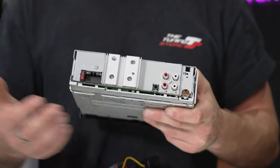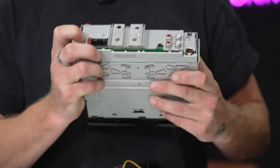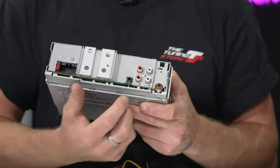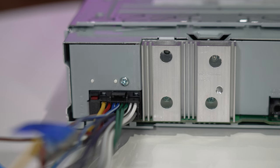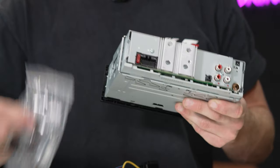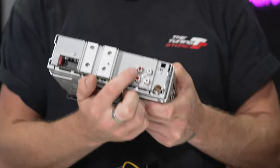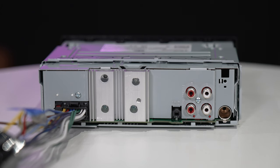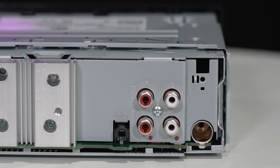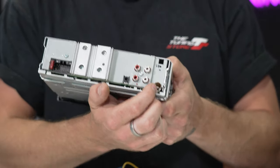The back of the stereo is very simple. You have your main power loom connection — a 16-pin connection — and a 10-amp fuse next to it. In the middle you have your heat sink to keep the unit cool. On the other side you have your mic connection. This unit has two pre-outs: a dedicated front output and a switchable rear or subwoofer output. You also have your FM antenna connection.